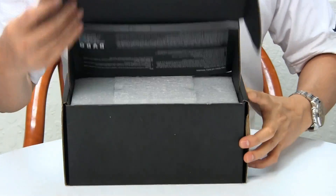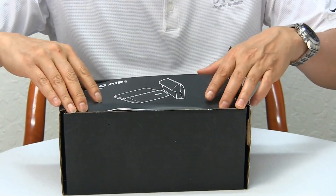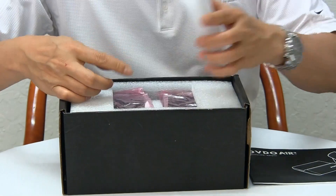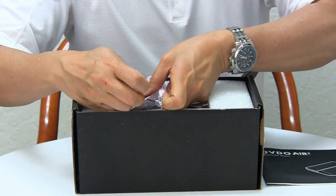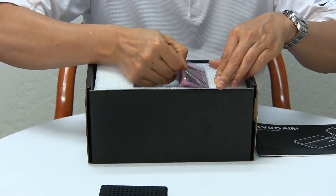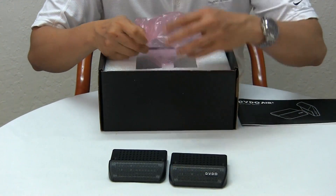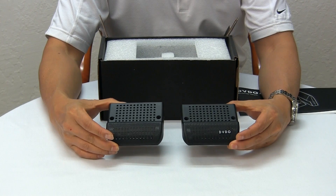Let's open it up. The first thing you'll see is the user guide. Let's continue unboxing and you'll see two modules — one is the transmitter and the other is the receiver.